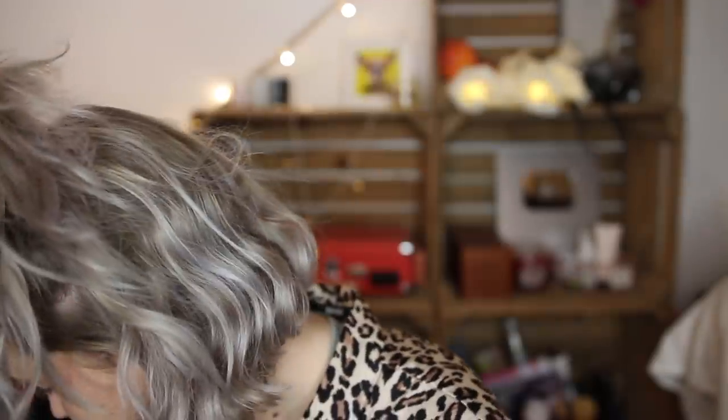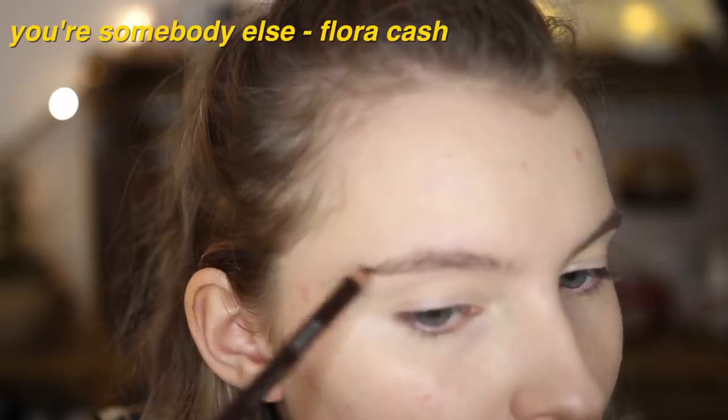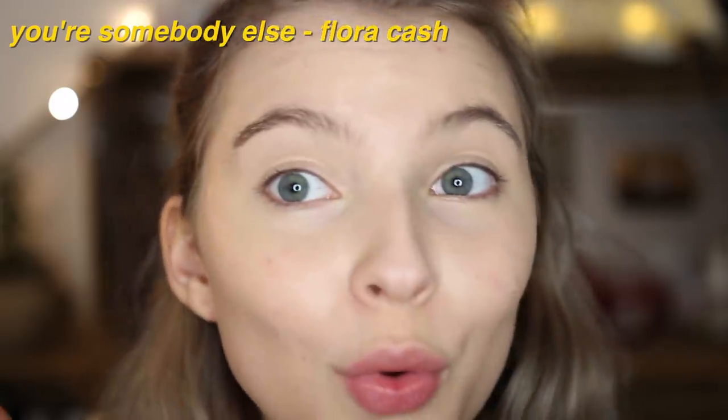You're Somebody Else by Flora Cash. This reminds me of Ben Howard, Hozier — that kind of calm stuff, which I like. The eyebrow pencil I'm using is a black-brown eyebrow pencil from MUA, probably one pound or something. I have tried this before — I've done fake freckles with it. This is the kind of music I get in my feels to. It really inspires me to make films, videos, and cool edits. I'm adding it to my playlist — you guys are cool.